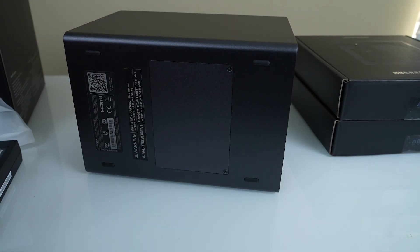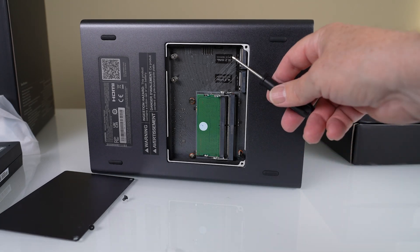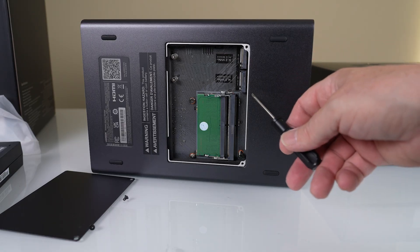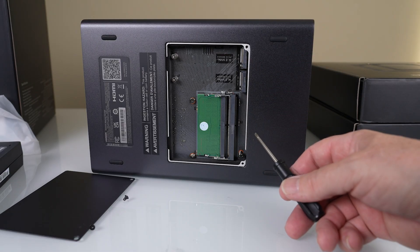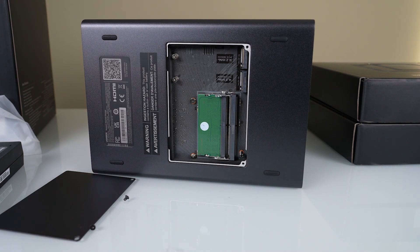You can use the included screwdriver to open the bottom panel. Inside, there are two slots for NVMe drives, so I'll probably pop a couple in there. There's also the RAM — it comes with 8 gigs and is expandable up to 64 gigs.